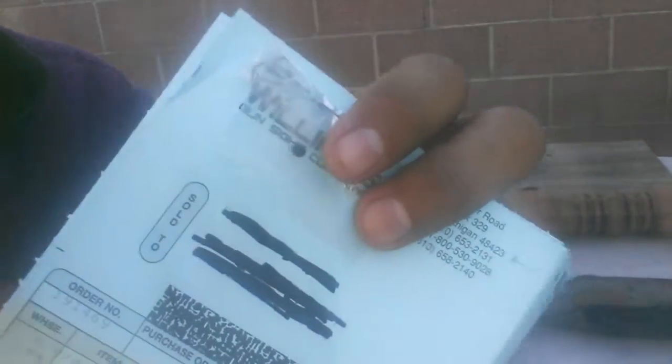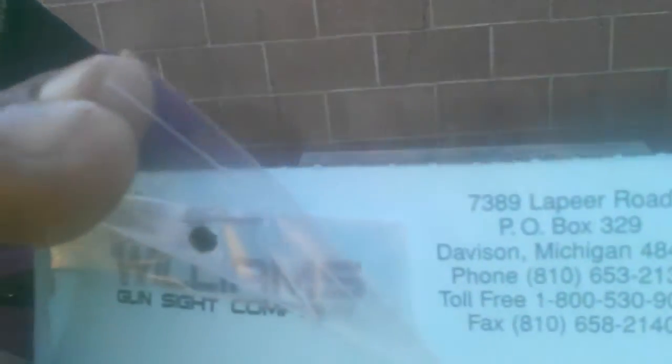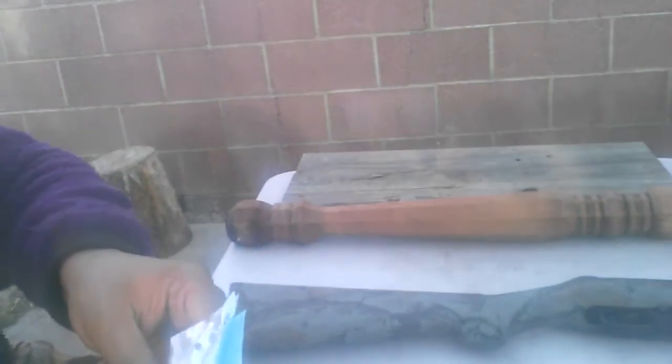So I called up the Williams Gun Sight Company. I told the guy — described the sights I have, said I lost the elevation screw. Sure enough, they took my information and sent me this free. Isn't that awesome? The postage cost about $2.25 or something. I thought that was really great of the company. That's awesome — great customer service. That makes me think twice even about the cons I'm gonna tell you.